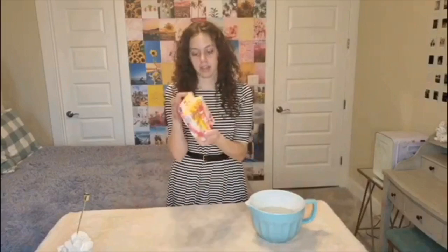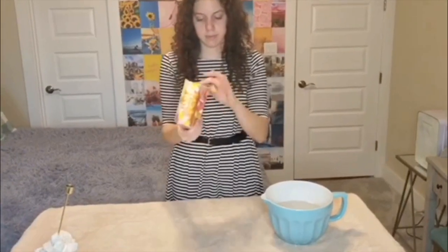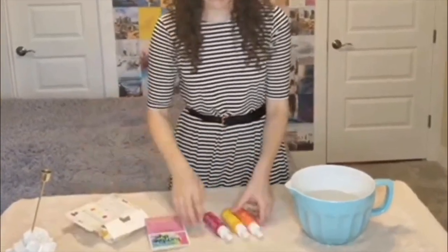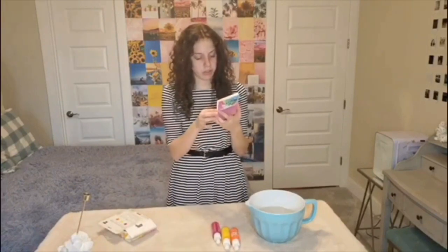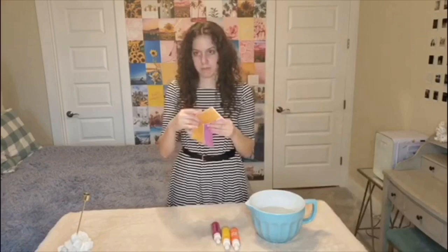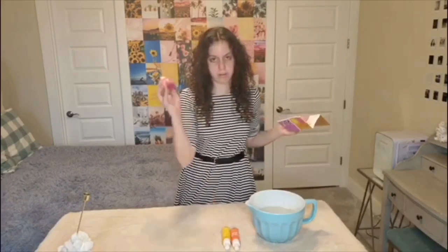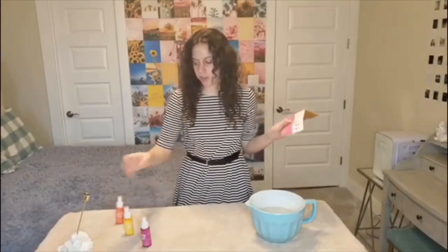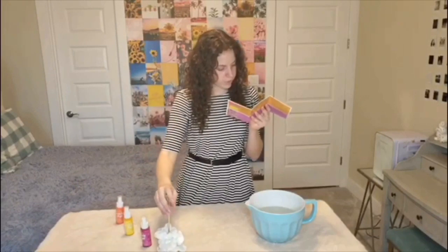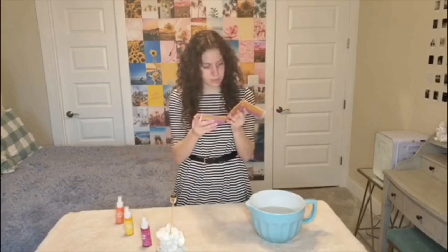Okay, so here we're just going to open the kit — I haven't opened it yet. Here are the colors, and now I should probably read the instructions — or I could just not. General directions: shake bottle, wash all garments — already done — covered surface, good, we've got a towel here. Create your project. That's it. Got it.